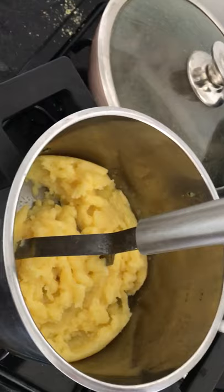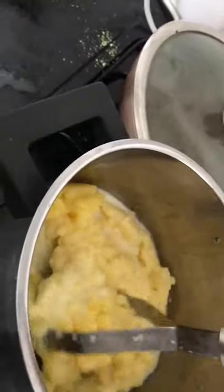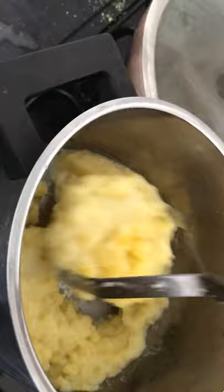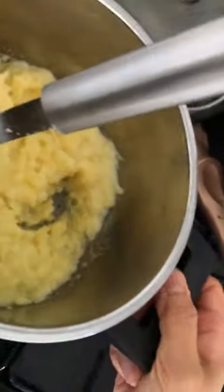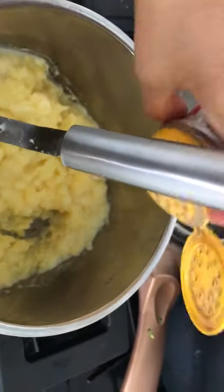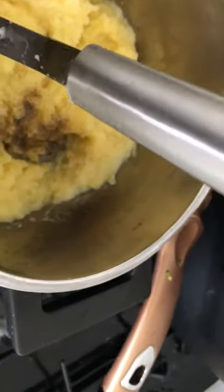I put milk instead of cream because cream is so fat, so it's more diet. It's tasty when I put the cream but I told my husband not to buy it. Then put a little bit of black pepper and salt.